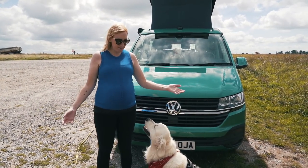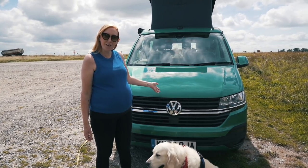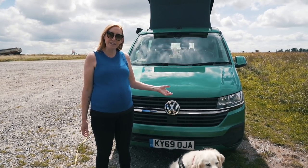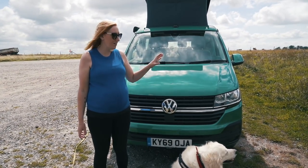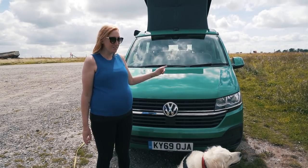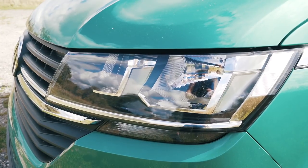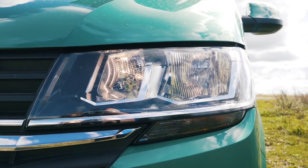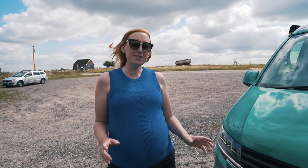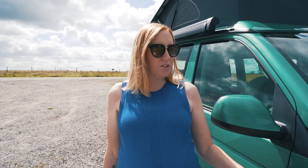We're going to start at the front of the van. This isn't the bay leaf green color as standard - that is an option and it's a metallic paint. I love it; this is my favorite color for the new T6.1. As you can see it's got halogen lights and the new styling of the front end with a chrome bit. It's a bit marmite - some people love it, some people hate it, but I love it.